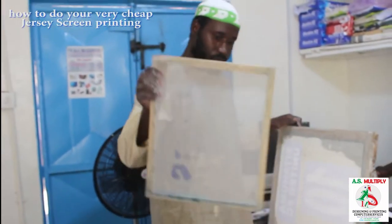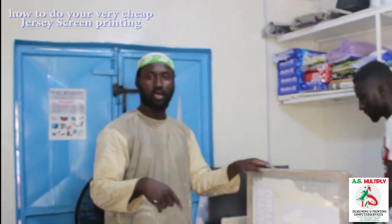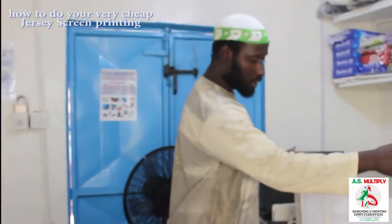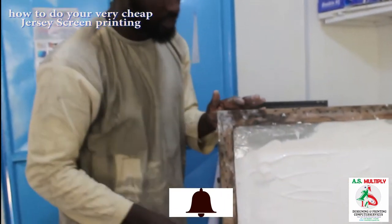In case you want to have something like this and want to do it for yourself, you can send us an email at asmultiply.gr.com, or call us at 3016053, or visit our Facebook page and drop us a message there.